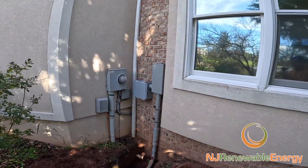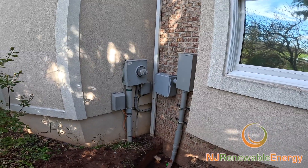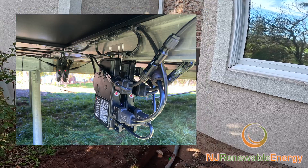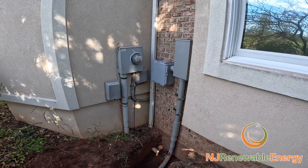Welcome to NJ Renewable Energy. We've been going over this project and all the details. We showed you the array on one episode, showed you under the array on another, and here we're just going over digging the trench.